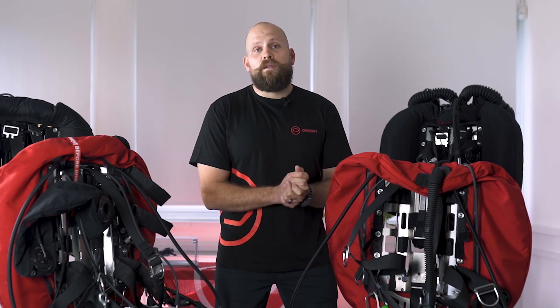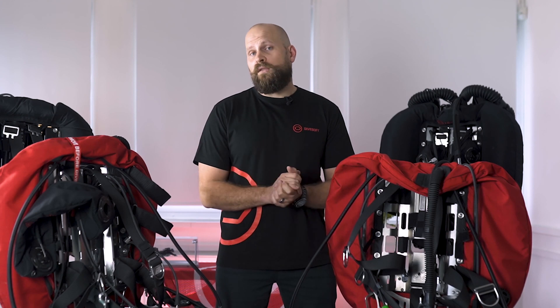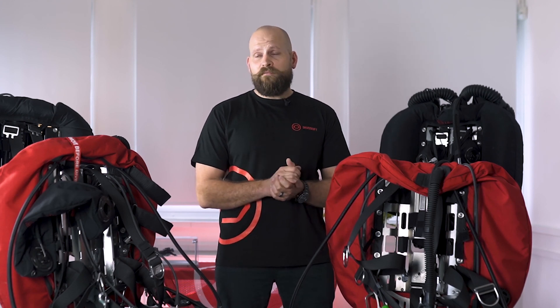That's it for this episode. I hope you found it informative and it helped you with choosing the right configuration. As always, if you'd like more information please visit our webpage at divesoft.com where you can find our configurator and configure the unit to your desired specification, or you can email us at info@divesoft.com for any further information. Thank you for watching and I'll see you next time.